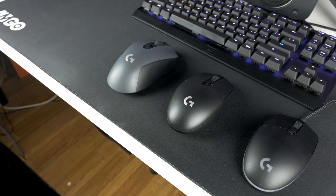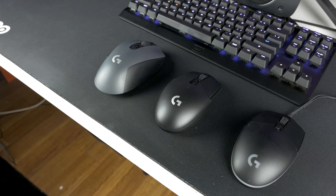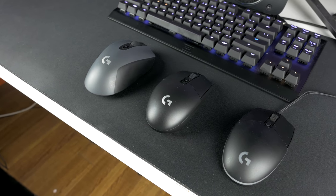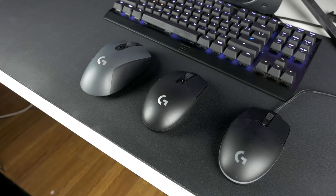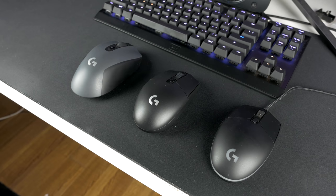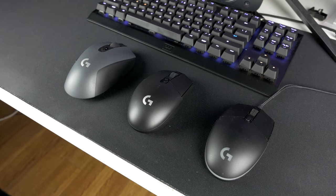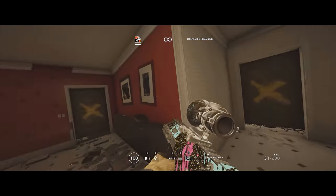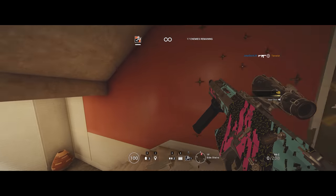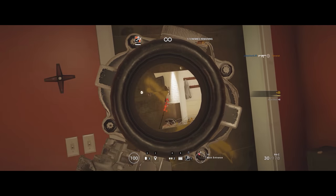Once I went wireless, I really just couldn't go back to the pro, even though I personally preferred the shape of that mouse. So I really couldn't be happier that Logitech decided to take the pro gaming mouse and pretty much make a wireless version of that with the same specs and performance that I've known for the past nine months on the G603, which is still running at full battery life and performs amazing. I really can't tell the difference between that mouse and a wired mouse in terms of latency at the desktop or in games.